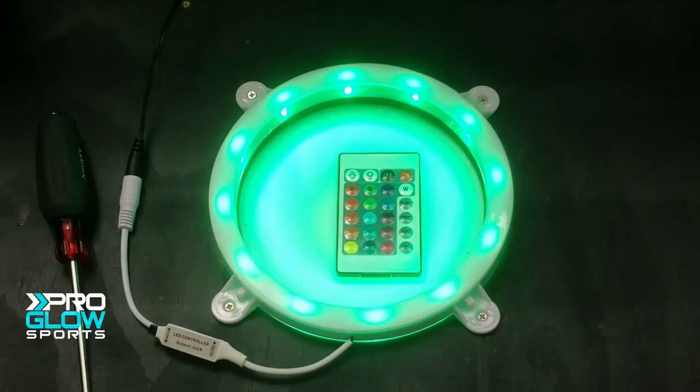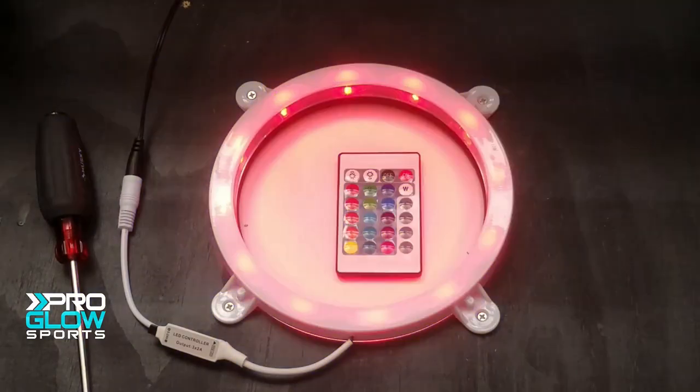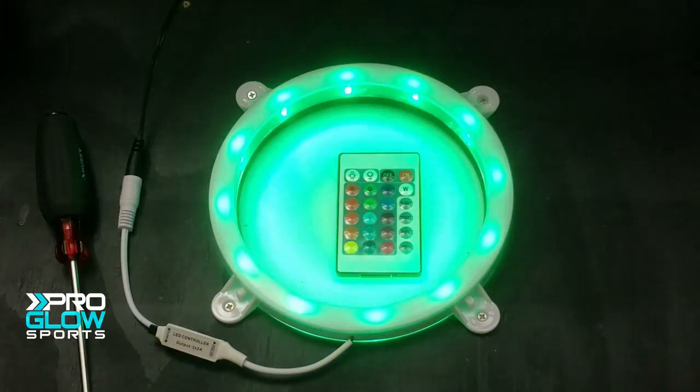Are remote control cornhole lights really worth the money? Stick around and we'll find out on this episode of ProGlow Product Reviews.